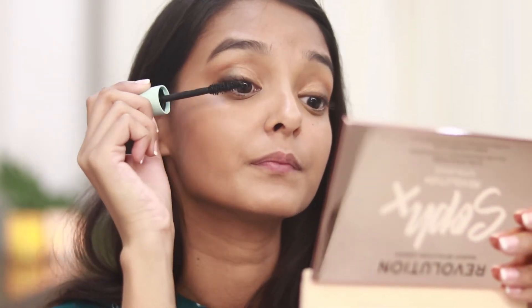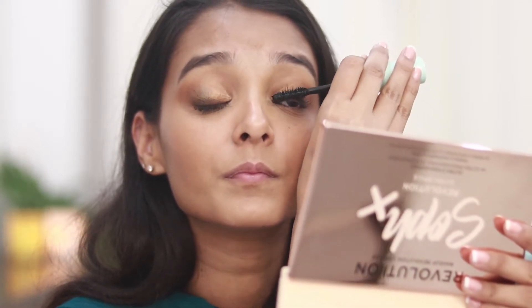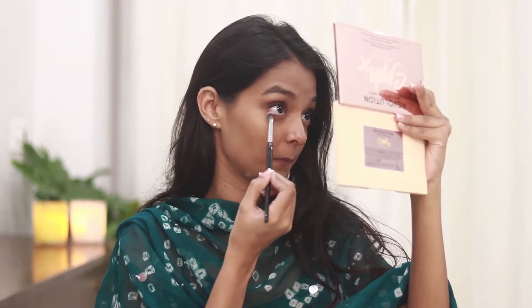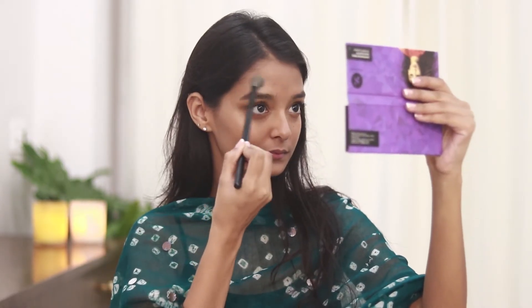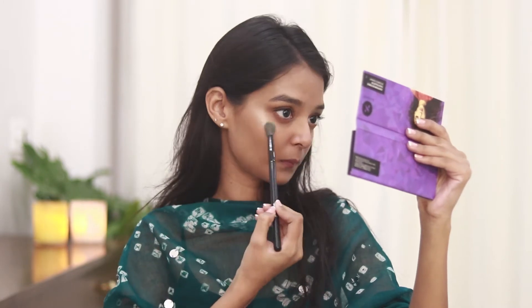For the mascara I'll be using my favorite Maybelline Total Temptation mascara, applying it on my upper and lower lashes. Taking the same brown shade, I'll smoke out my lower lash line. For the highlighter, using the same Sugar Cosmetics contour palette, I'll take the highlighter shade and apply it on the highest points of my face.